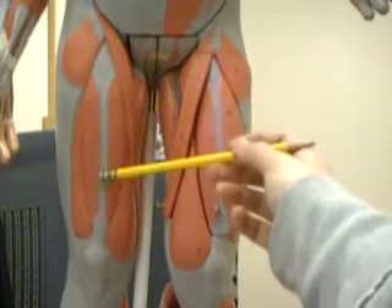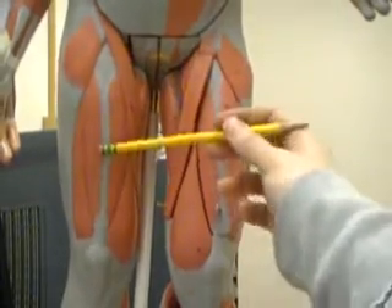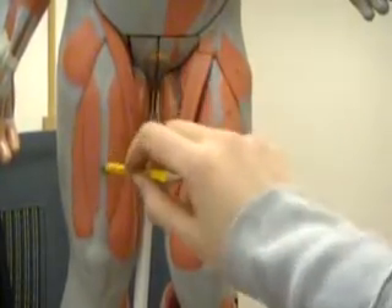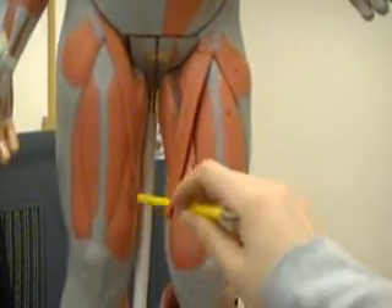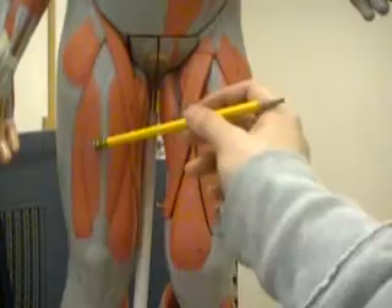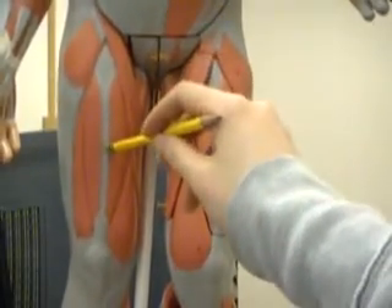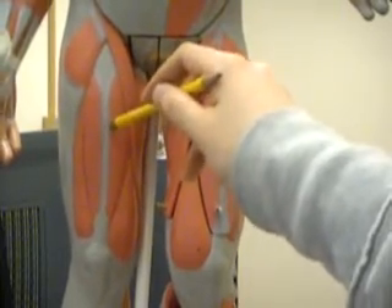This one here is the rectus femoris, and lateral to the rectus femoris is the vastus lateralis, and medial to the rectus femoris is the vastus medialis. If we were to slice the rectus femoris and flip it over, underneath it you'll find what is called the vastus intermedius. So those are the four muscles that make up the quadriceps.